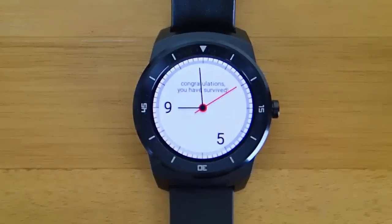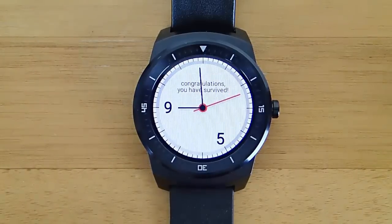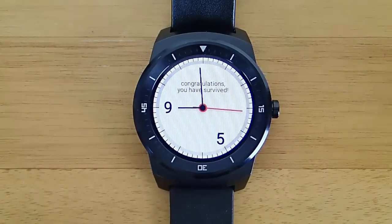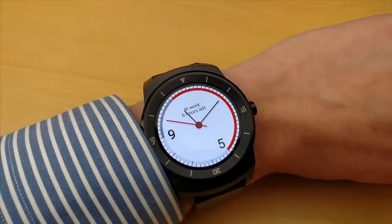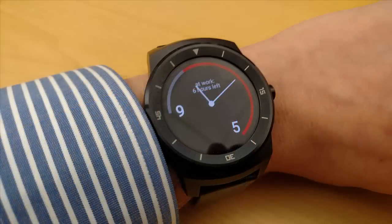It also comes up with some funny things. It'll say 'hooray, the weekend is here' when it's after work and stuff like that. And once you get down to an hour left, it tells you how many minutes you have left at work. I really love this watch face — it's been my go-to watch face while I'm working Monday through Friday.